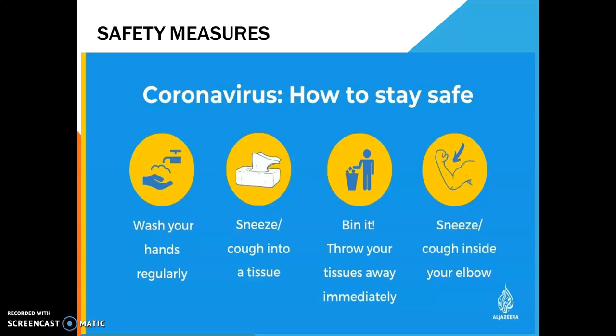While sneezing or coughing, we need to use a tissue, and whatever we have used should be thrown in the dustbin so that it is not in contact with others, to avoid infecting them. Also, while sneezing and coughing, we should use our elbow and thoroughly wash our elbow afterward.